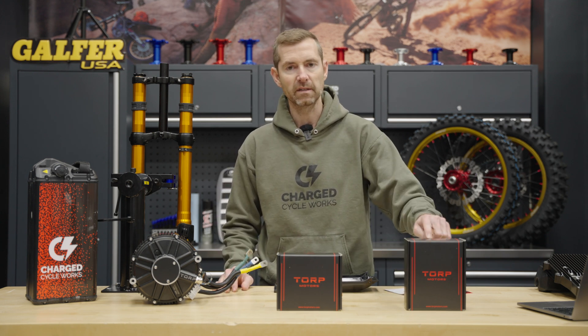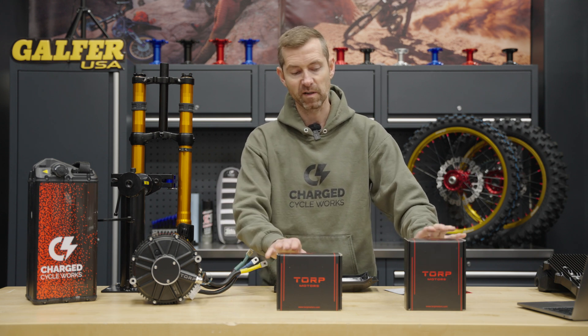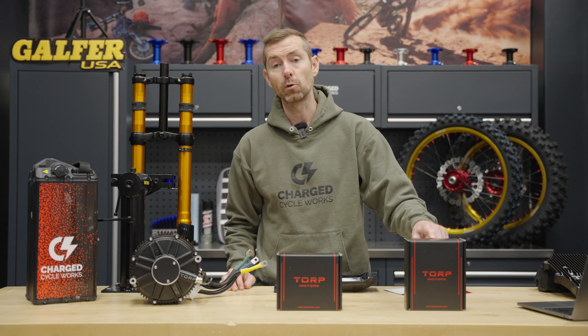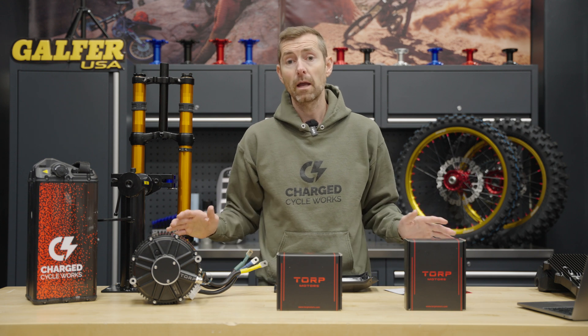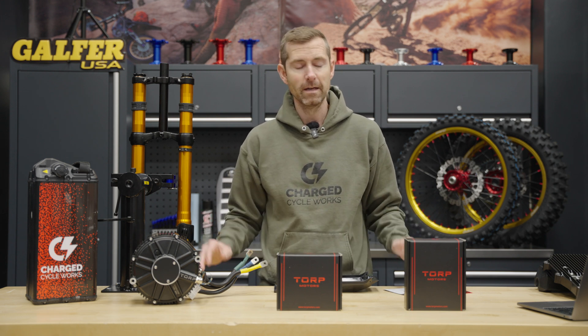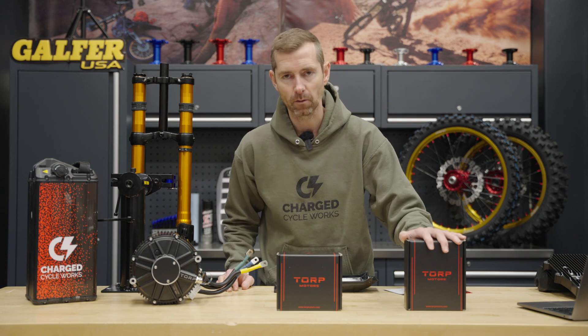Starting in January 2024, Torp introduced the TC1000 — a brand new controller with very similar specs to the TC500, but everything's just bigger. For $300 more, it jumps up to 17 kilowatts with an aftermarket battery, which is incredible. Every time we take our bikes up to that much power, it can easily overpower the chassis if you haven't upgraded everything else. Point is, 17 kilowatts is a lot.